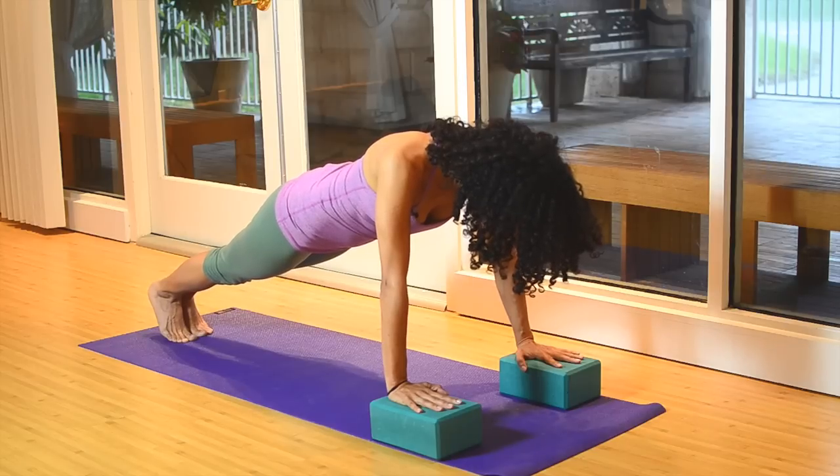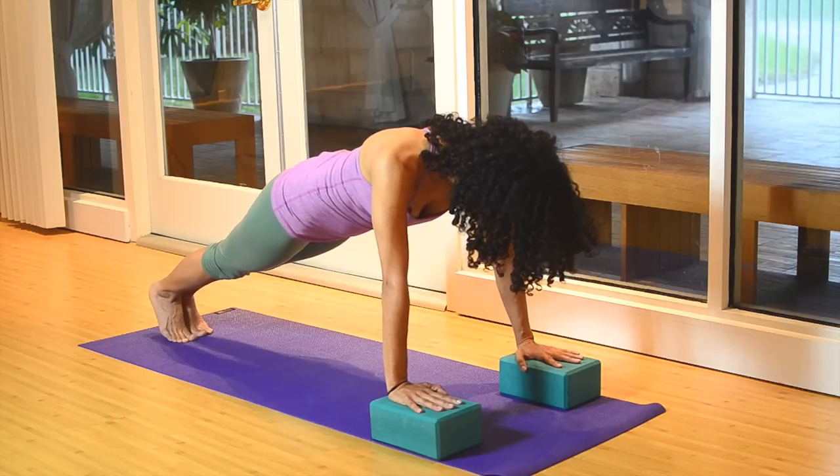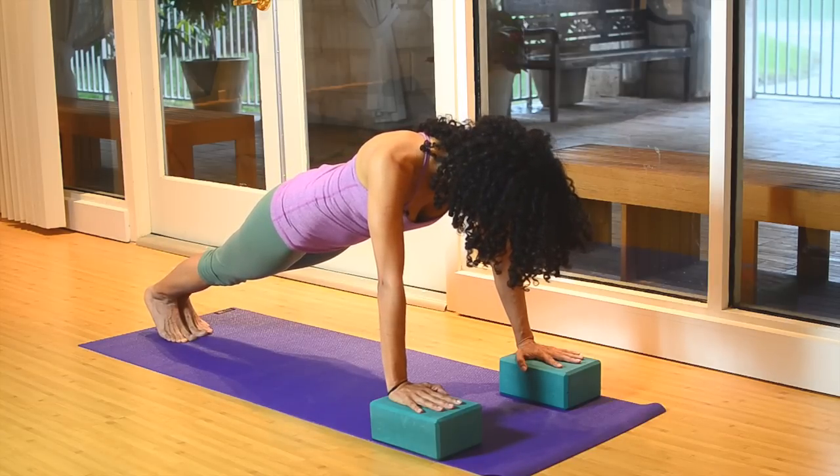Now, make sure that you can feel your core. If you can't, lift the hips slightly to the height of your shoulders and send the heels of the feet back. Taking about 5 to 15 breaths here.